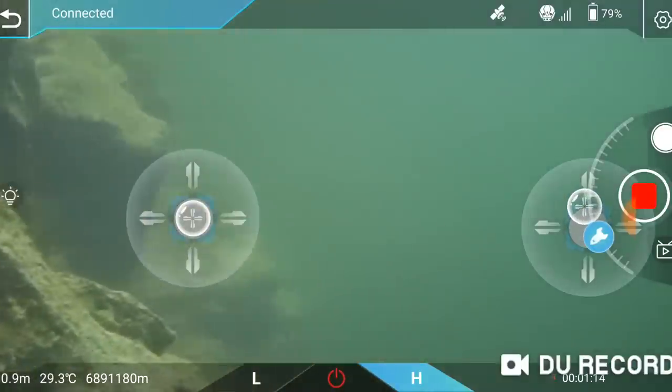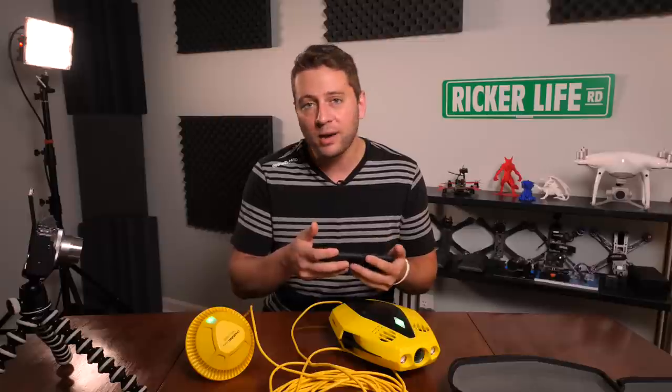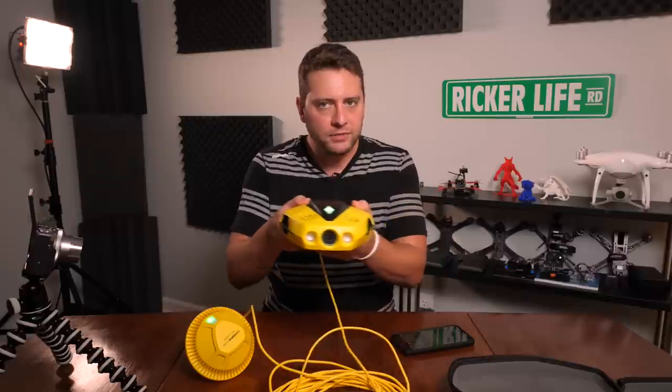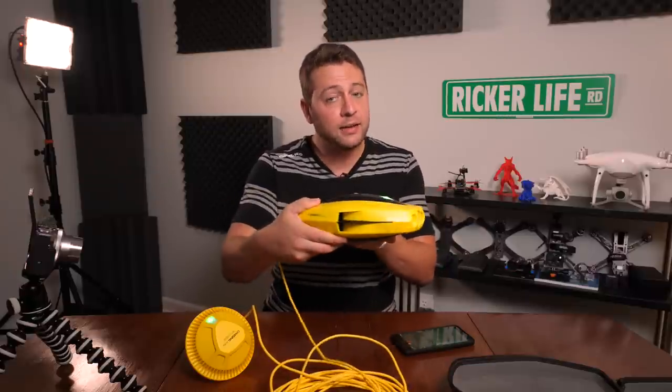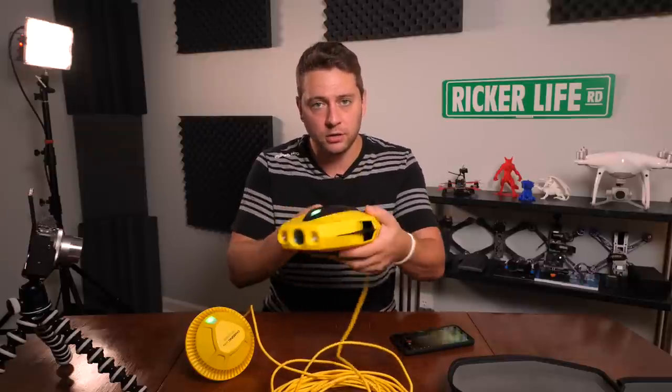The way you control it is you press the screen like mobile gaming — press with your thumbs and the screen turns into virtual joysticks. You move around by moving your thumbs. Your left thumb can be programmed like US Mode 2, where throttle is up and down and turning is left and right. There's no thruster that can move the drone laterally, but it can yaw — so it can move forward, backward, up, down, and turn.